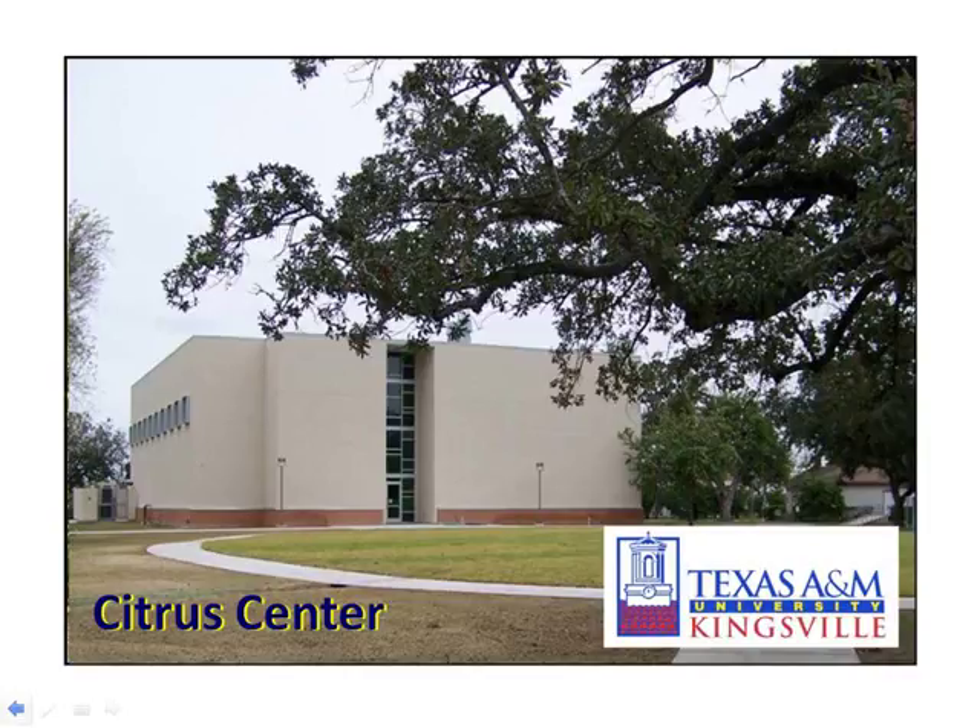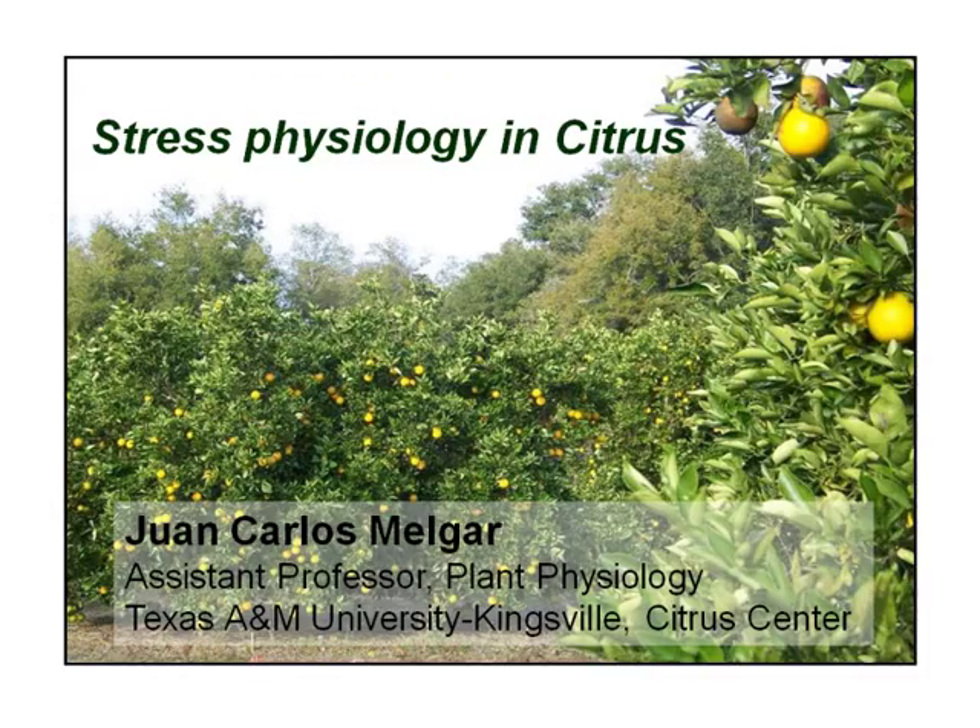I'm coming from the Citrus Center, which has new facilities — if you have a chance to go there, you can visit us. And that's all I wanted to talk about. I hope you liked it, and if you have any questions — did you say that the drought-stressed mature citrus have the same sugar content as the non-drought-stressed?